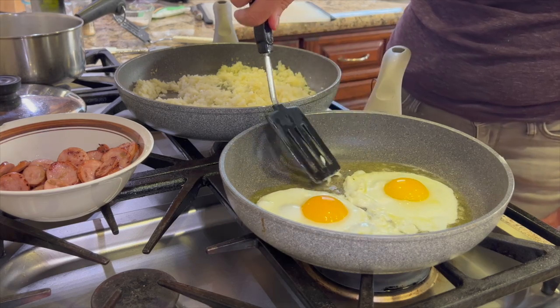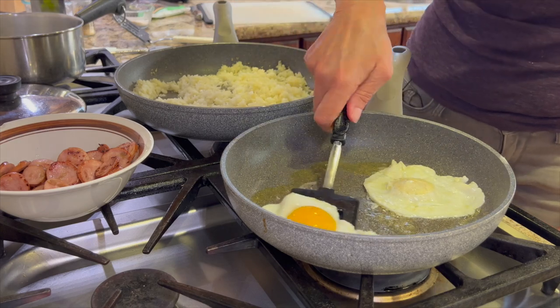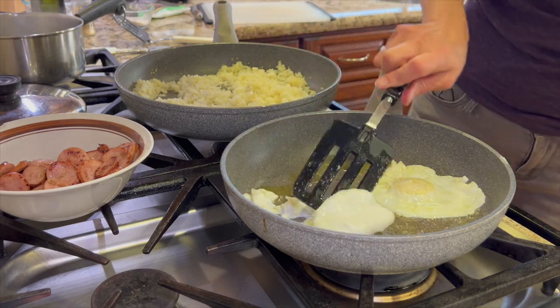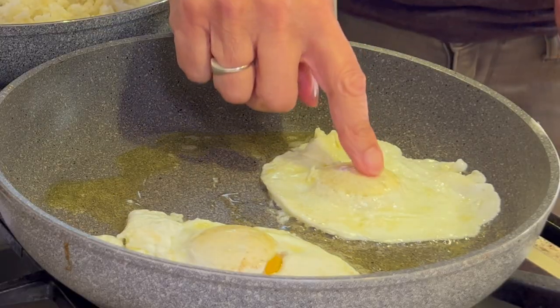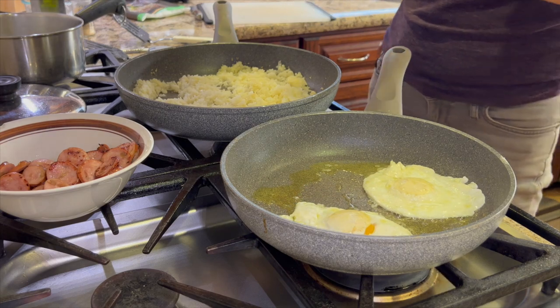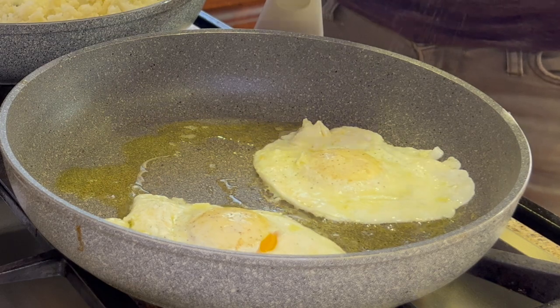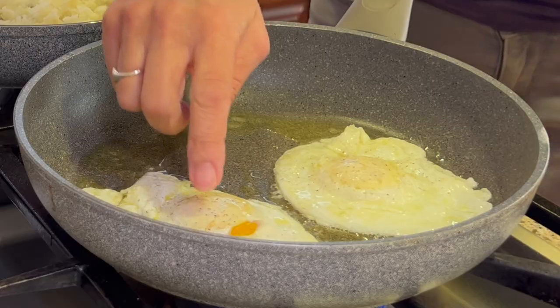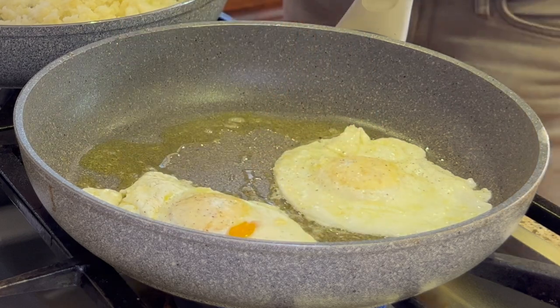Now get that spatula under the egg in one fell swoop and flip it over. That second one didn't turn over quite as nicely, but it still worked. I gauge doneness by how soft the yolks are. Let's not forget a little salt and pepper for our eggs. This is about how I like mine — there's still a little tenderness there, so I'm ready to serve it up.